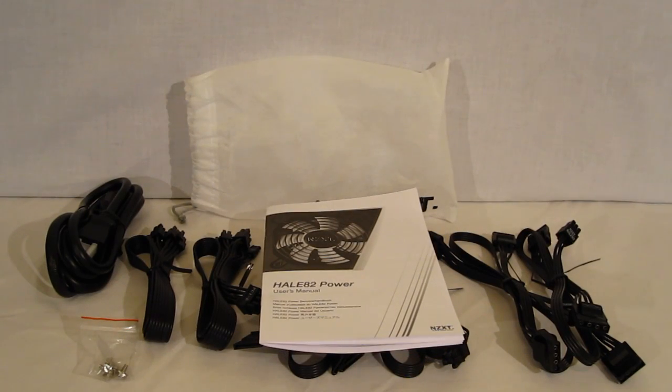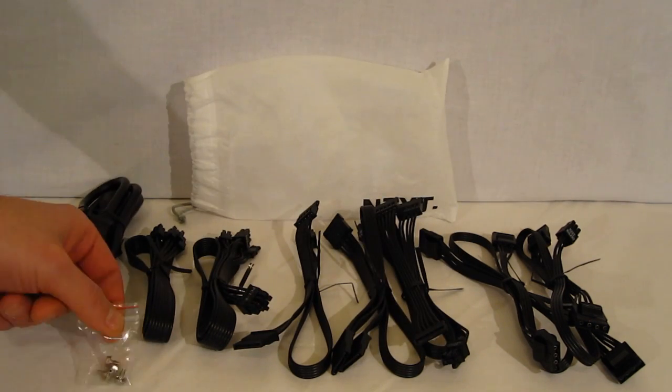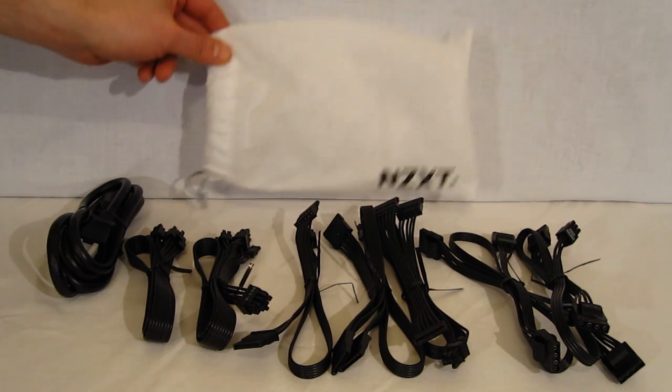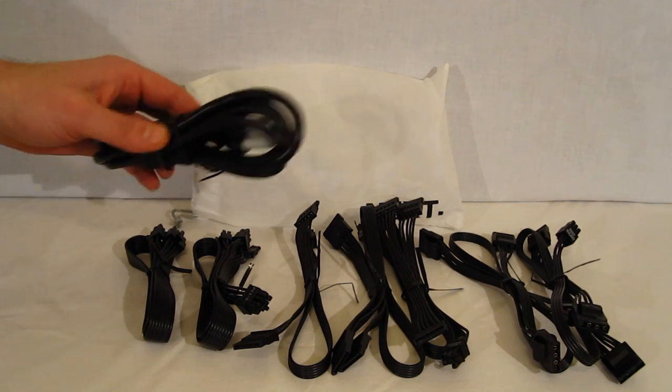Taking a look at the accessories that come with the HAL-82. Naturally, you've got a user's manual and mounting screws. The user's manual is actually pretty simple — basically what you wind up with is just specifications and a one-page quick install manual. You've got the drawstring bag to keep all your cables, and of course the AC plug.